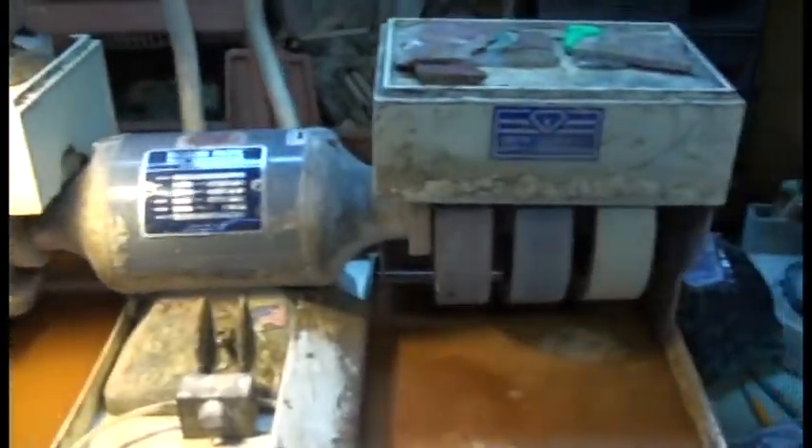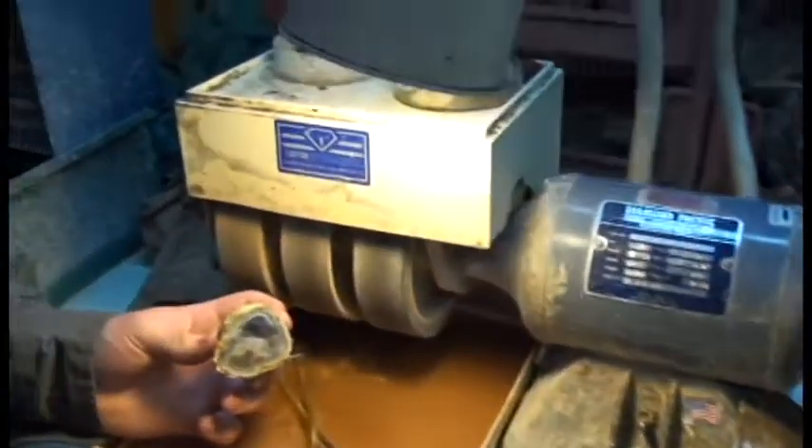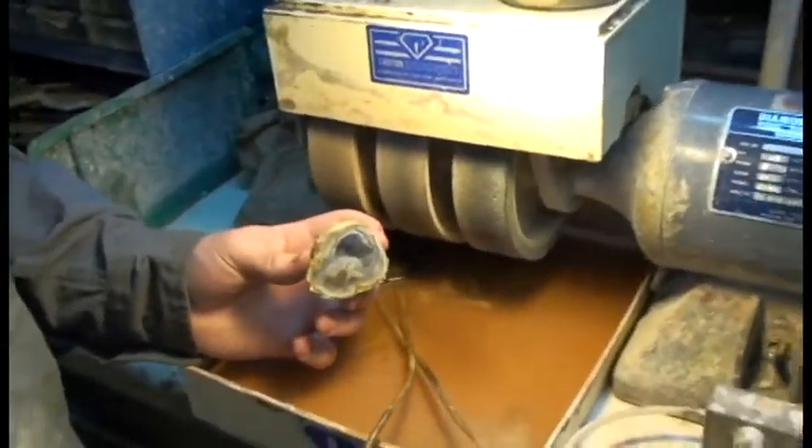As you can see it's got six wheels. Each wheel has a different grit rating on there, and each wheel has a different purpose, so we're going to use that to polish.